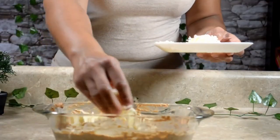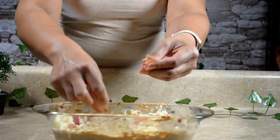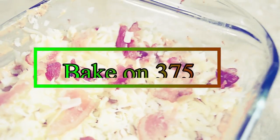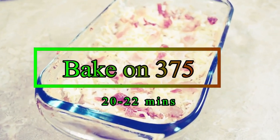Cover with the remaining cheese, or shred more if you like. Top it with the remaining pieces of bacon. Bake for 22 minutes, then serve.